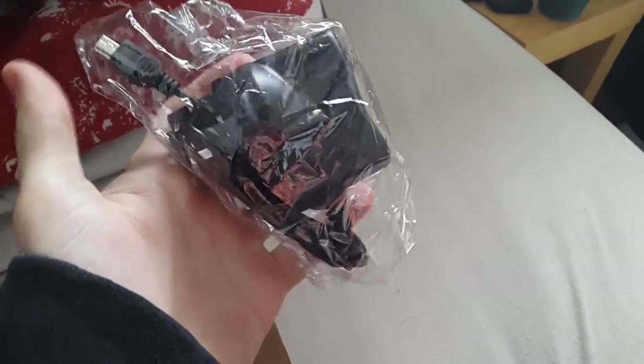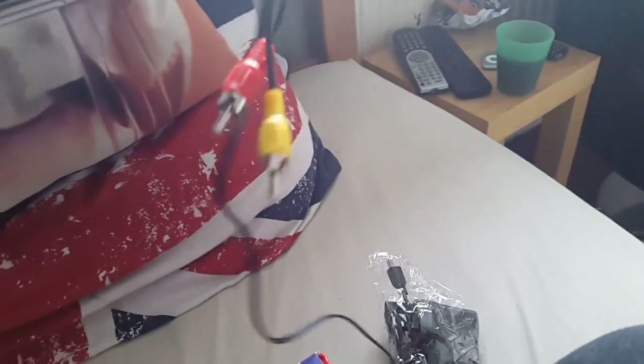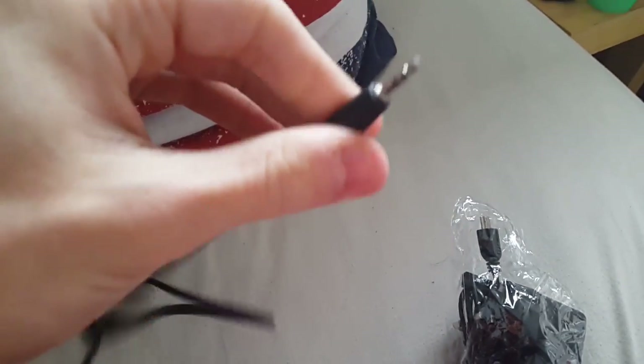I'll try and show you some of the games on here and we can go through the game list. It comes with your AC adapter, which is great because something like this normally would take batteries. You also get an AV cable which you can plug into your TV, but the AV cable is extremely short — you'd literally have to be right next to a little TV. It also has the headphone jack.